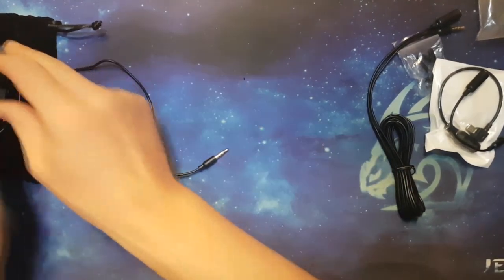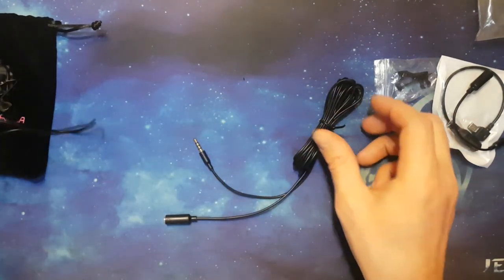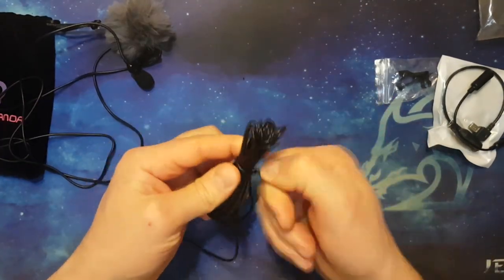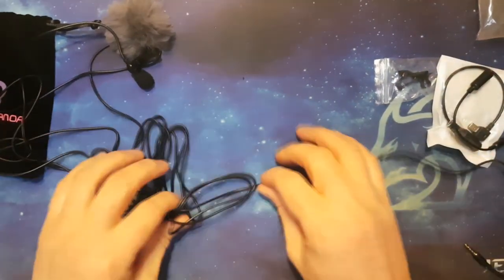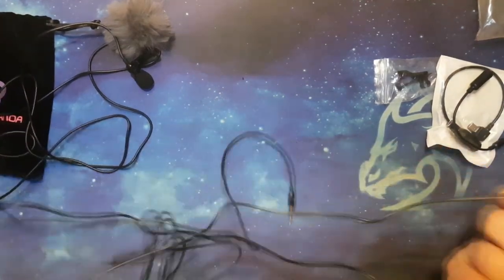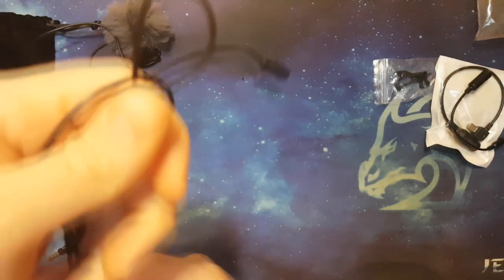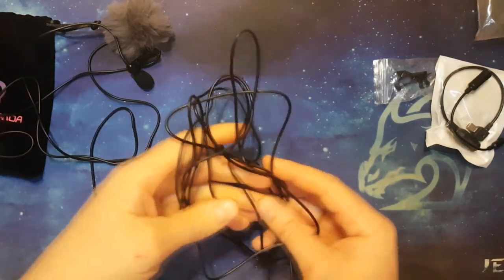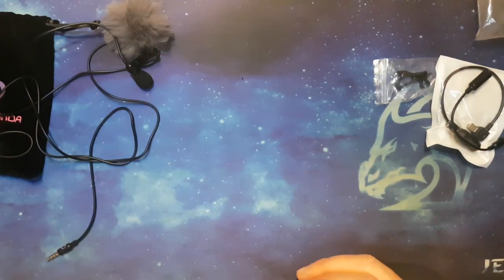This is an extension cable. If a meter and a half isn't long enough, you can use this. What you can do is record audio separately on a mobile phone using a voice recorder. This extension is about two and a half meters long, so combined with the mic cable you've got four meters total — a great bonus.